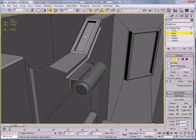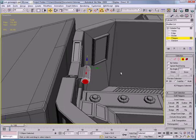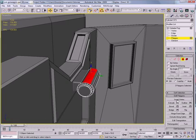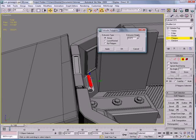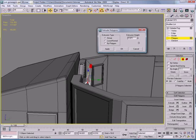Next, select this. Go to Polygon mode and select three of these. Extrude — you're going to want to extrude it kind of high. Pump up the extrude there to about 11.